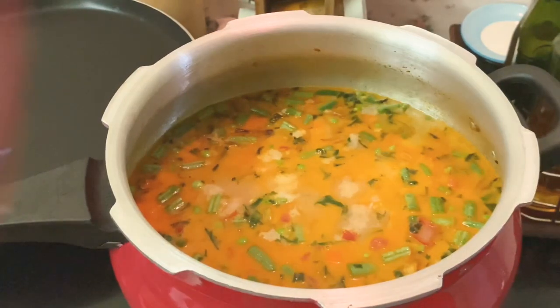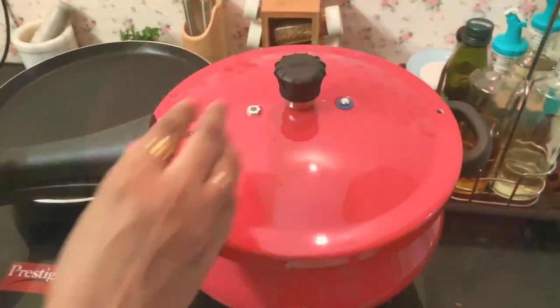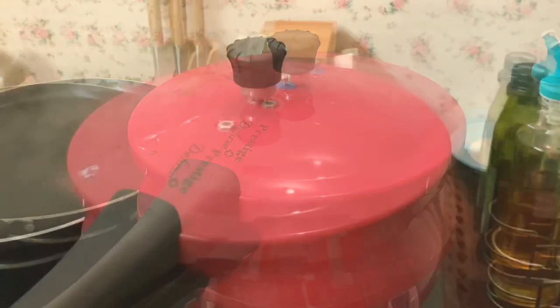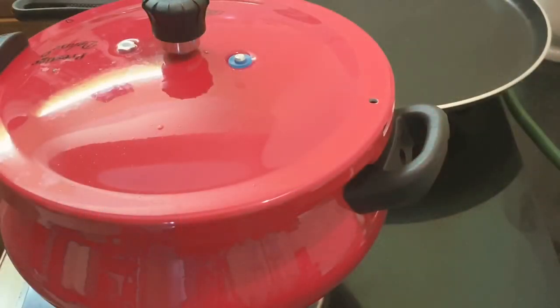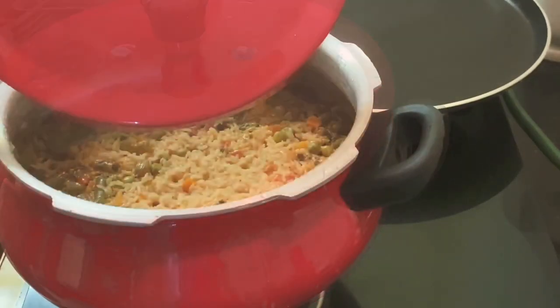Now you can close the pressure pan, put on the whistle, and cook it for 2 whistles. Once it's done, wait for the pressure to release on its own and open the pressure cooker very carefully.